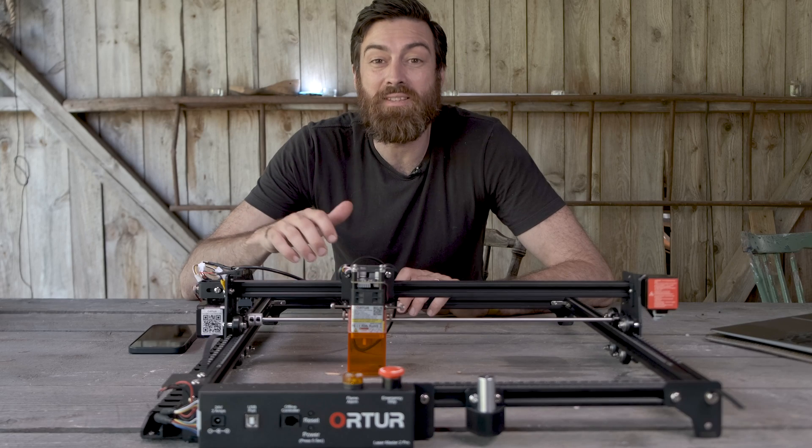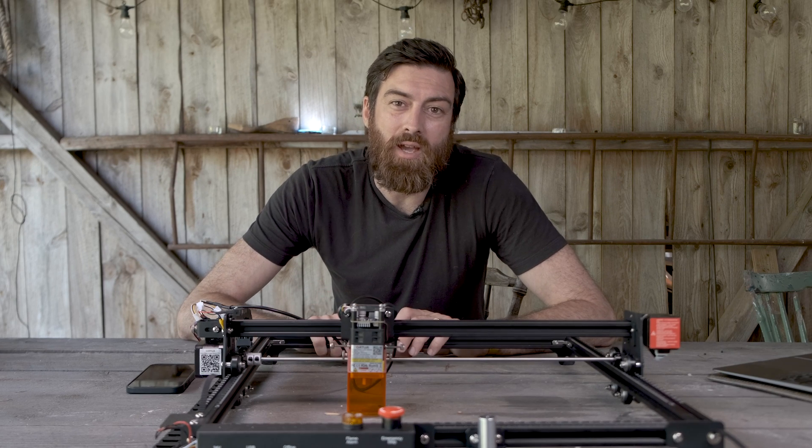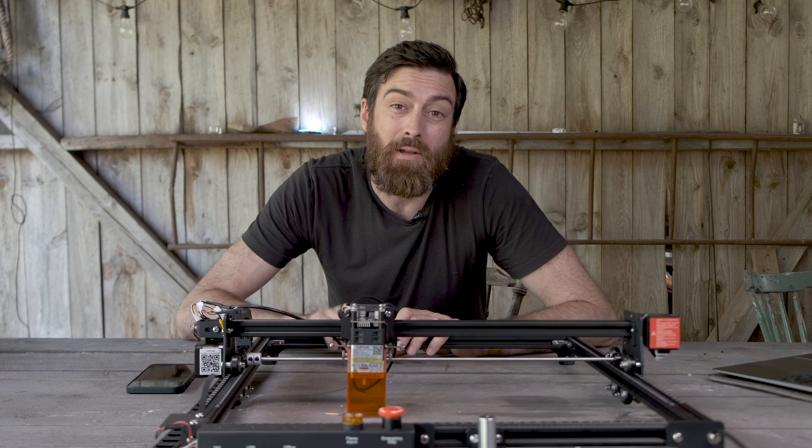Full disclosure, this machine was sent to me from Ortur/Made the Best to do a review of it. They haven't paid me in any way and I will give you my honest opinion about this machine.